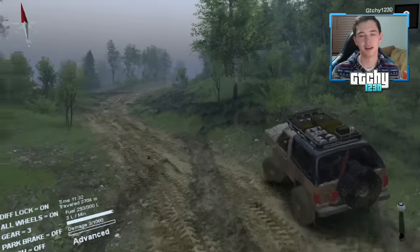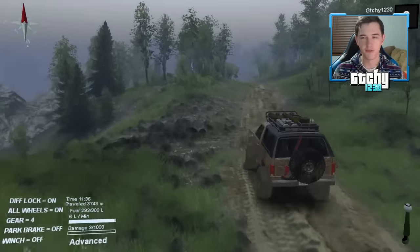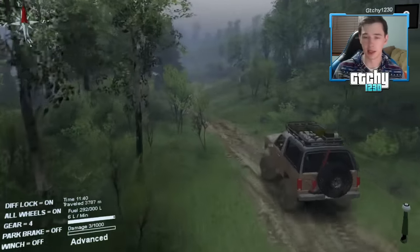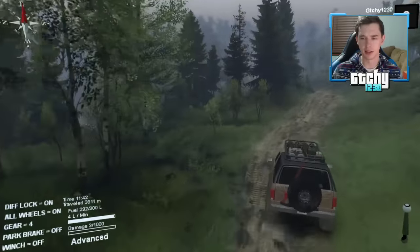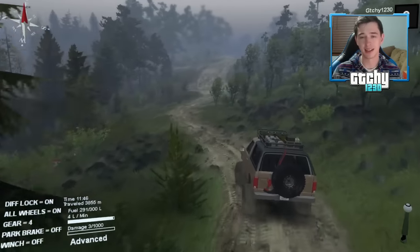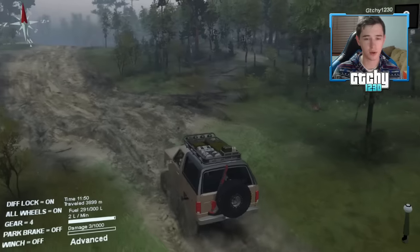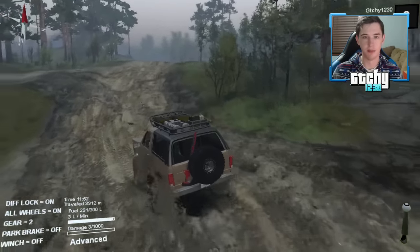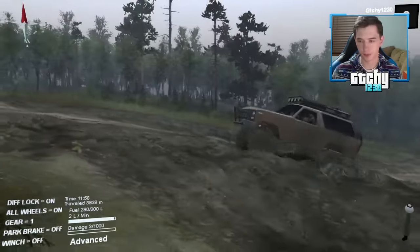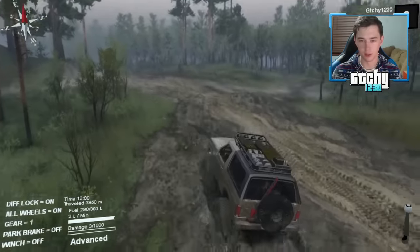Is Spin Tires a hard game? No, it's honestly a pretty relaxing game. You just drive around, go where you want — there are some objectives but I don't really worry about them. There are tons of modded maps and modded vehicles you can download online, always new content. I'd like to see Spin Tires 2 one day, but for now it's a good game.